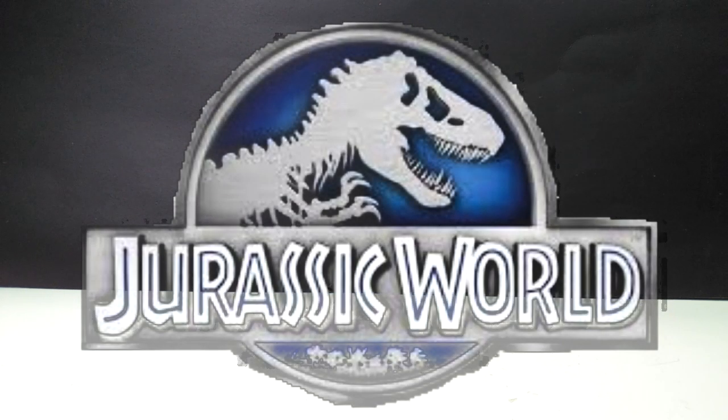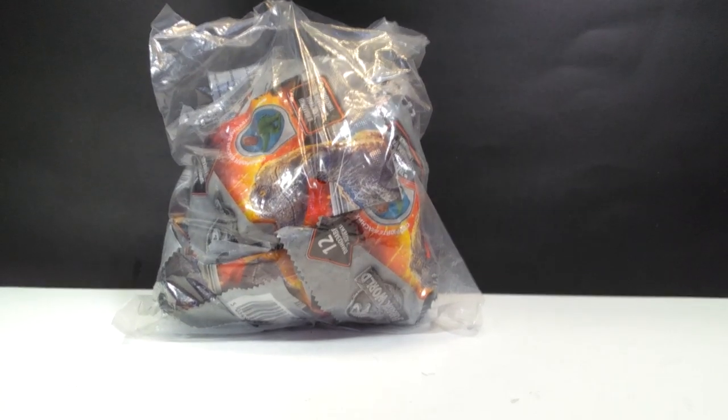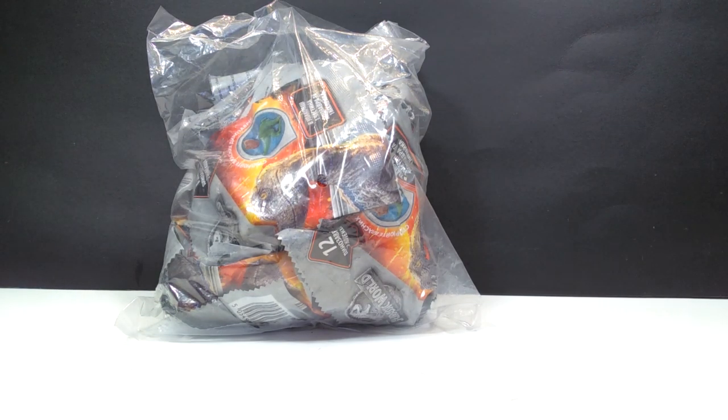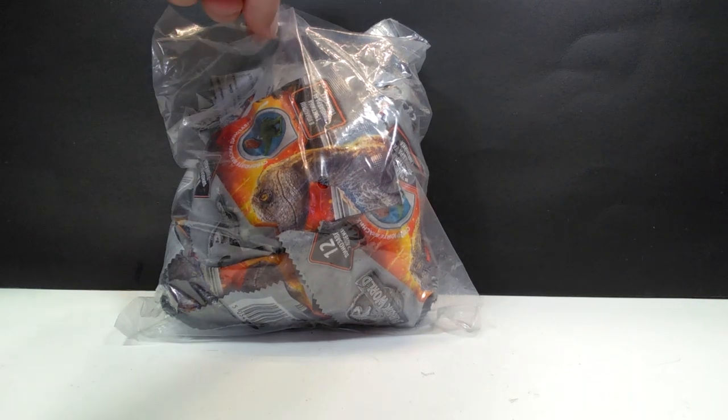Hey guys, welcome back to Andy's Dinosaur Reviews. I recently found a pretty cool set on AliExpress that I was really quite excited about, and I received them in the mail. This is a random bag full of Jurassic World minifigures that until now I never knew existed. They look really quite interesting, and I am excited to get them opened up, so let's go ahead and do that now.